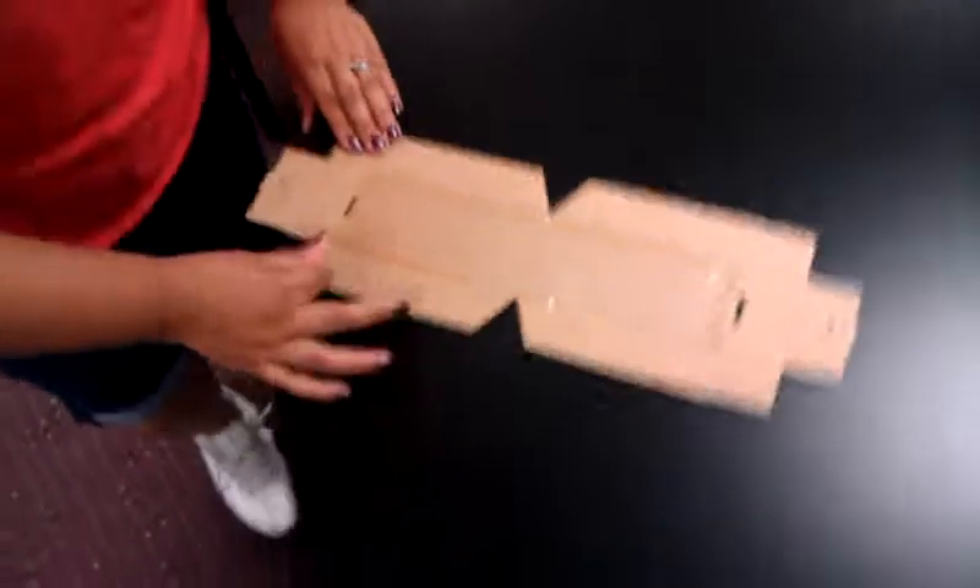For assembly, you're going to want to assemble it so that the scores are on this side. Fold all the scores up.